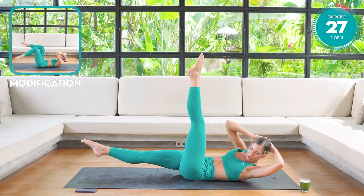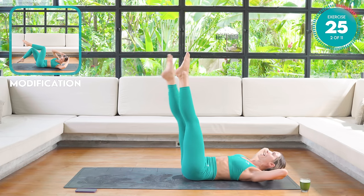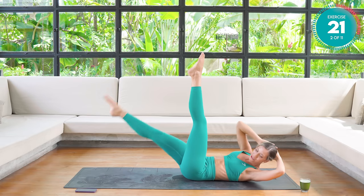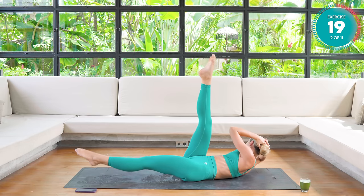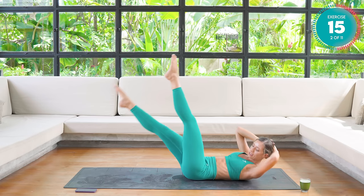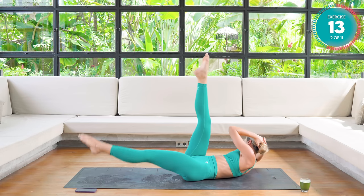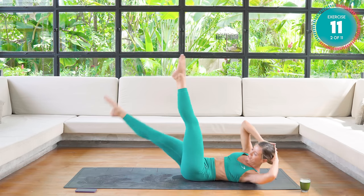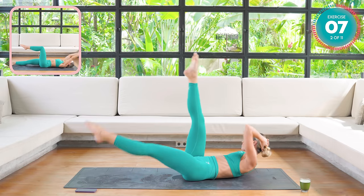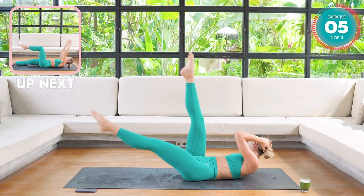Keep your legs up nice and high. Now the right leg lowers. Reach across towards the left side and back. If you feel able, move those legs at the same time. Don't forget to breathe — super important. Keep that breathing control going.